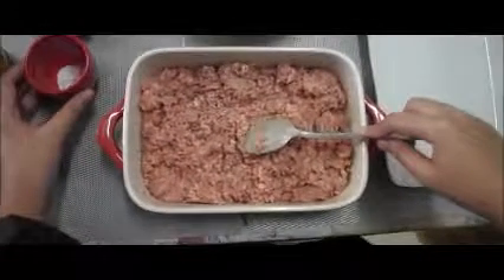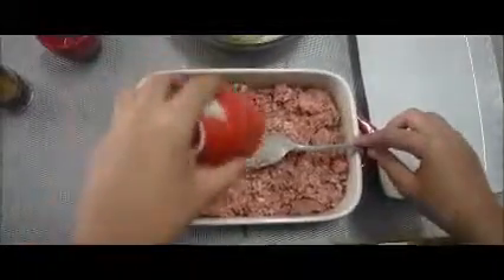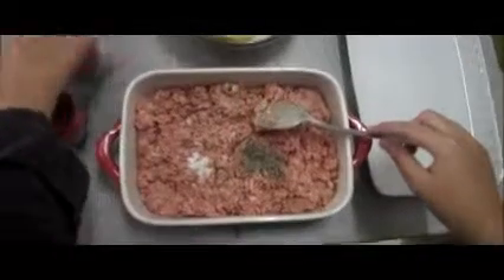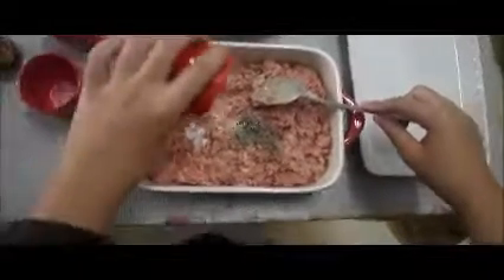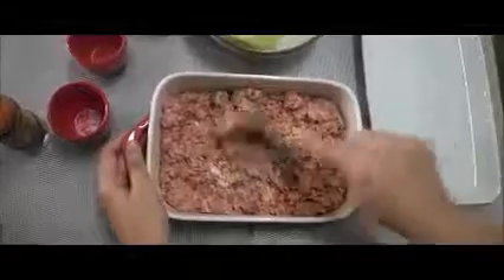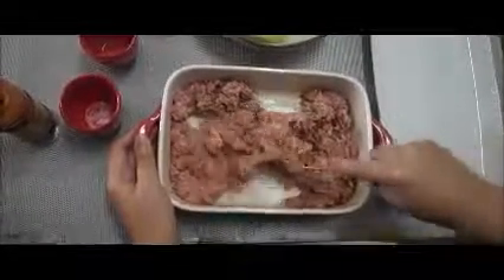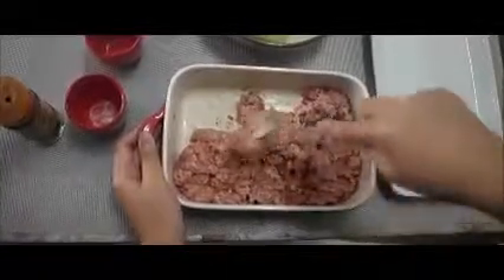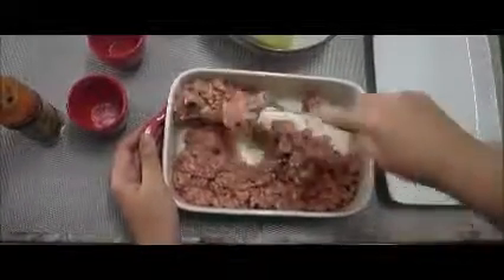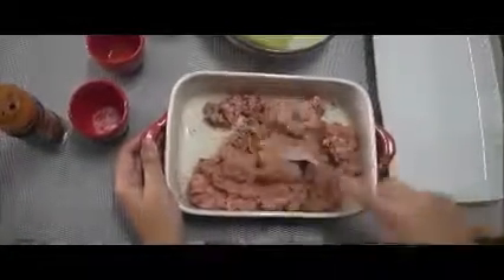For the first step, we will be mixing in salt, pepper, onion powder, and some smoked paprika into our beef. We need to make sure that we mix it all evenly into the beef so that all the flavors are equally distributed.